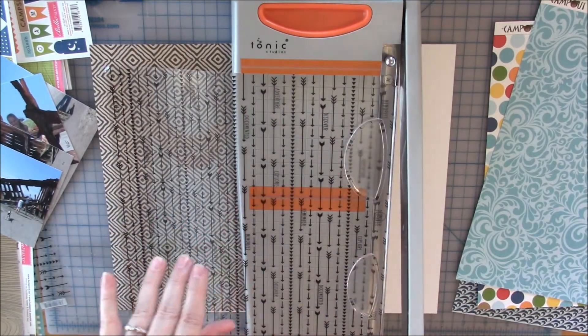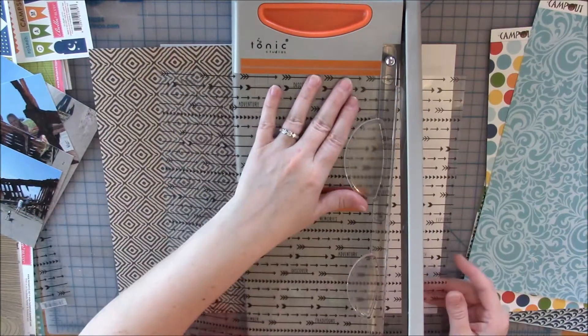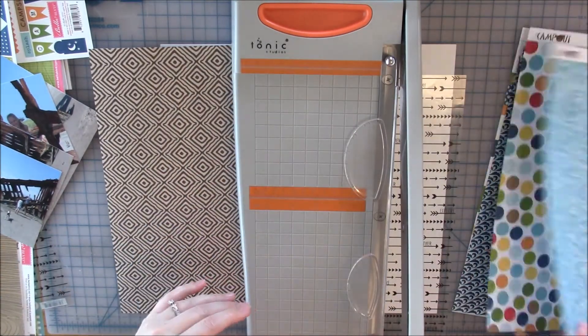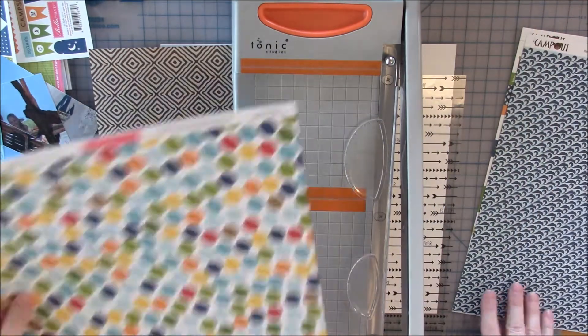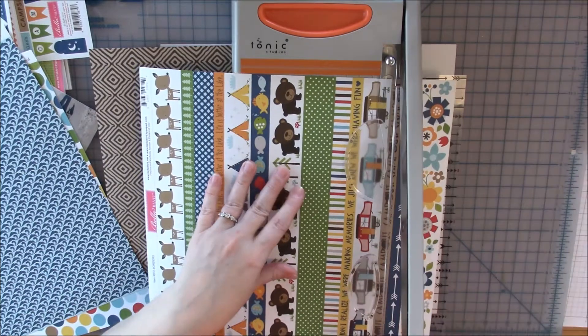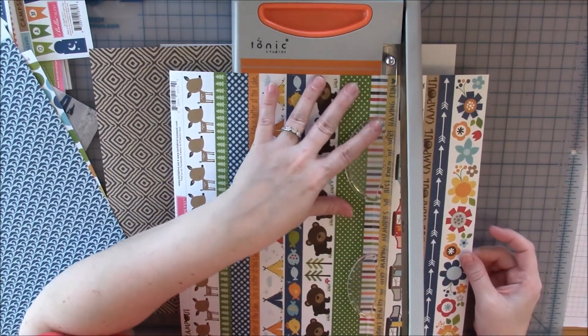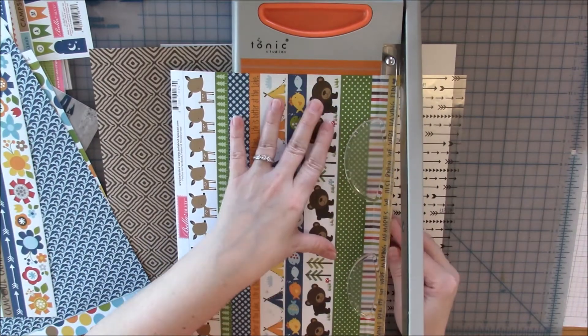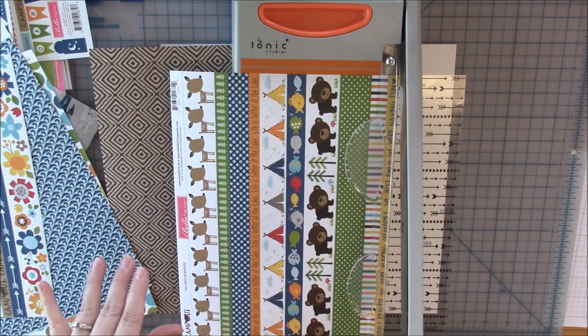Near the beach there's a boat that's been there for quite a few years called the Peter Iredale. My husband loved looking at it — he loves to go to that location. I thought that brown paper you can see on the left of the cutter was a really good choice because of the brown in the old boat, so you'll see how I use it in a little while.